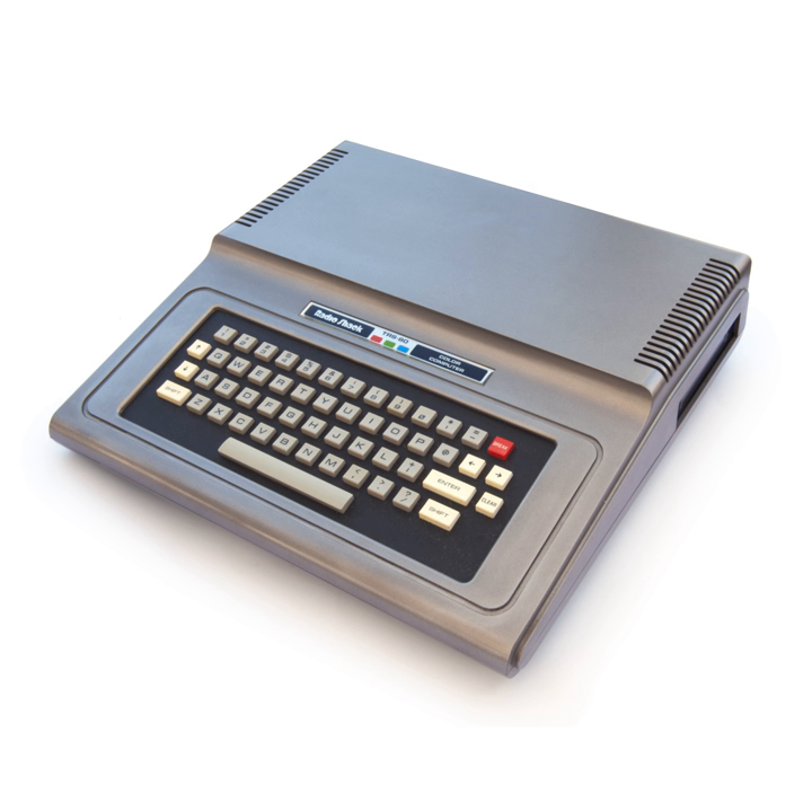In Brazil, there existed several CoCo clones, including the Prologica CP400 Color and CP400 Color 2, the Varix VC50, the LZ Color 64, the Dynacom MX1600, the Kodimex CD6809, and the Vaporware MicroDigital TK85800. In Mexico, the MicroSEP, a CoCo 2 clone with 64 kilobytes of memory, was introduced by the Secretary of Education and was intended to be distributed nationally to all public schools teaching 7th to 9th grades. They were presented as a design of the Center of Advanced Research and Studies of the National Polytechnic Institute.